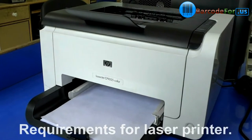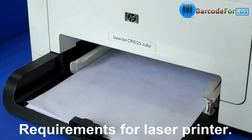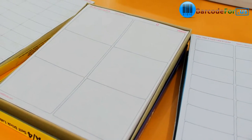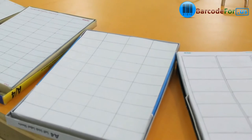In this video we are going to discuss the basic requirements for laser printer. You just require barcode label sheets and toner. Different types of sheets are available in the market — choose according to your requirement. DRPU barcode label software works with all types of media and printers.